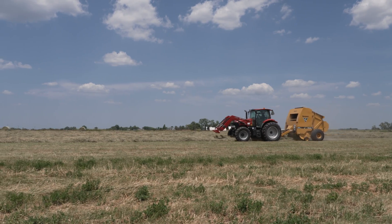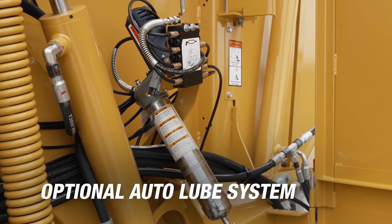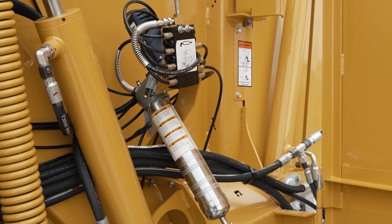Getting the right amount of grease at the right time is a big piece of baler longevity. The standard grease bank brings grease zerks for important bearings to one spot with access from the ground. An optional auto lube system can also be added to deliver grease automatically to bearings at set bale intervals that you choose.